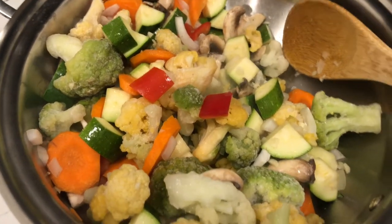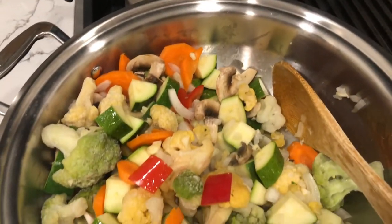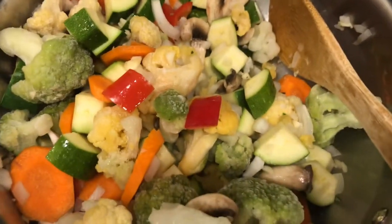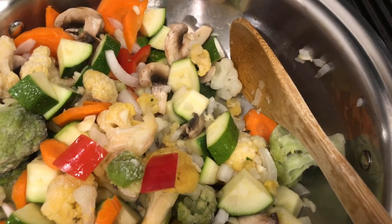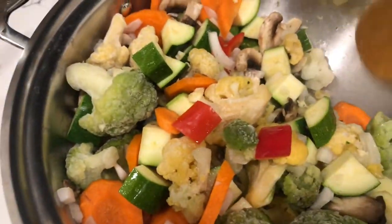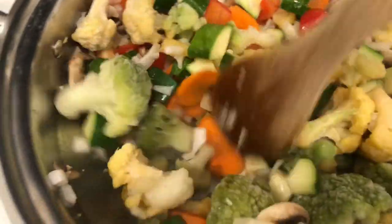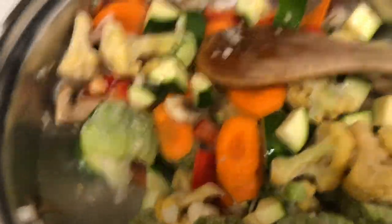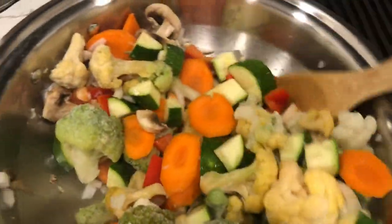I'm making a stir fry. I've got onions, a whole lot of garlic, some colored cauliflower, zucchini, red pepper, carrots, mushrooms, and onions. I'm just going to stir fry this down, and the only thing I'm using in this pan is H2O — I'm not using any oil. That's where you're going to save calories.